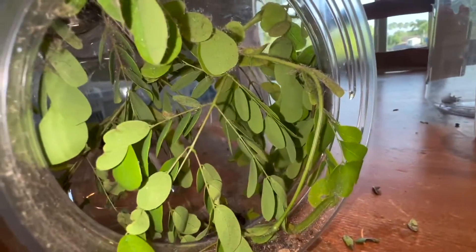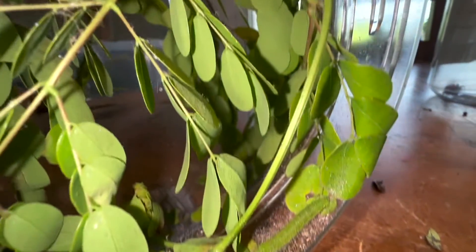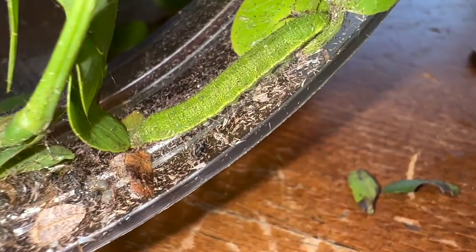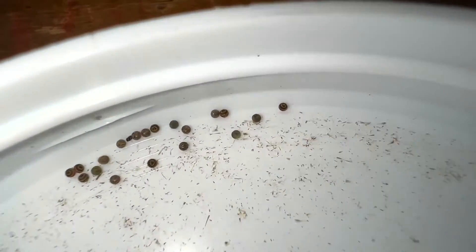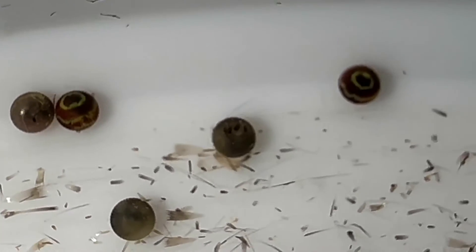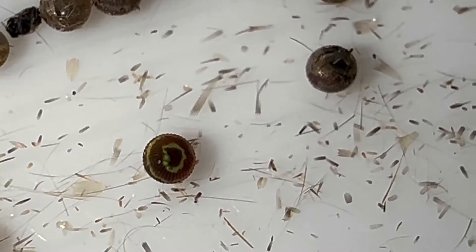So we have our female Black Witch in a container here. I put a sprig of Horse Flesh Mahogany in the container. It's not necessarily their host plant, but it's a legume that I think might just stimulate a little bit of egg laying. Here's what we've got, guys — on the bottom, well, that's a sulfur caterpillar. I'm gonna have to feed him. He came in on the cutting. But all over the container we've got Black Witch eggs, and she just went to town. They are spherical and they've got this cool little ring action going on.